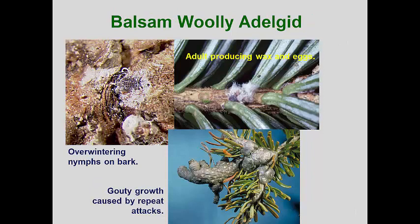The balsam woolly adelgid is another invasive, this time from Europe. In Europe, it alternates between a fir and a spruce. But since the required spruce is not present in North America, this pest completes its life cycles on firs. Balsam and Fraser firs are the trees most severely affected. In North America, the insect overwinters as a partially mature nymph attached to thin bark of the tree or on new branches. In the spring, this nymph molts into the adult, which begins to cover herself with waxy filaments in which eggs are deposited.